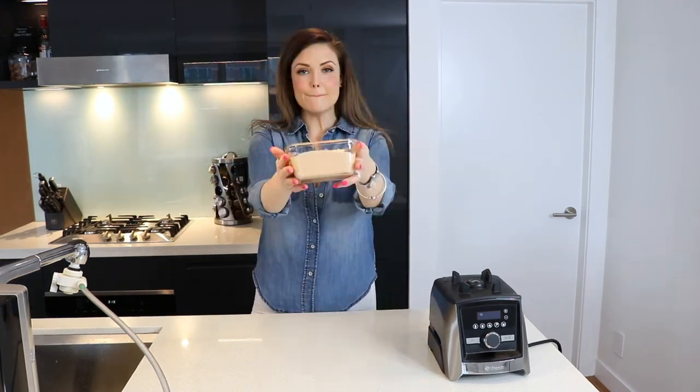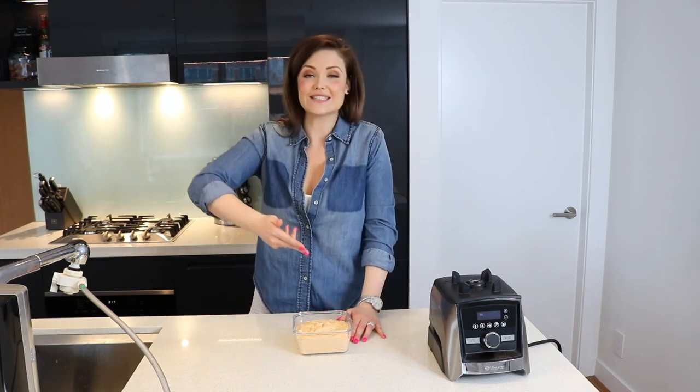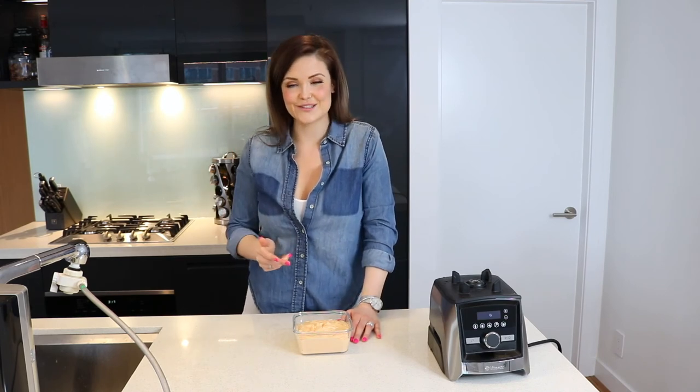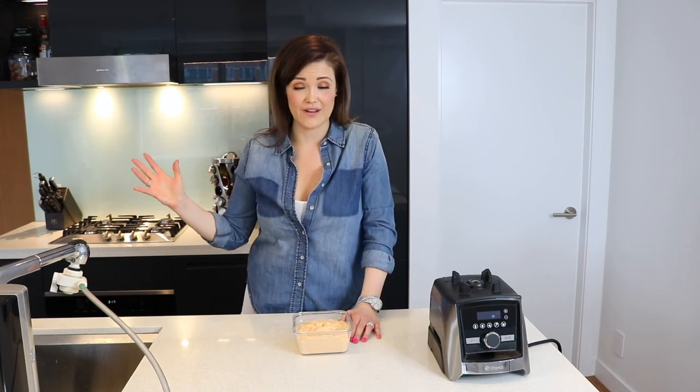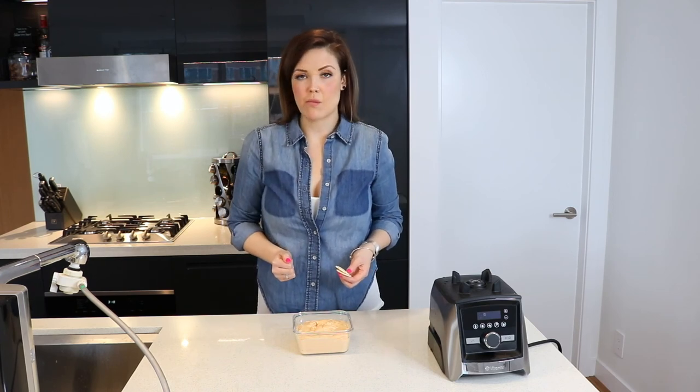Presto — vegan cheese! Let's be honest: vegan cheese is not going to taste like real cheese; nothing tastes like real cheese except real cheese. However, if you can't eat dairy or don't want to for health or ethical reasons, in my opinion this is as good as it's going to get. I eat this vegan cheese all the time in salads, and it's also fantastic anywhere you would normally eat cheese — on burgers, sandwiches, or with crackers.